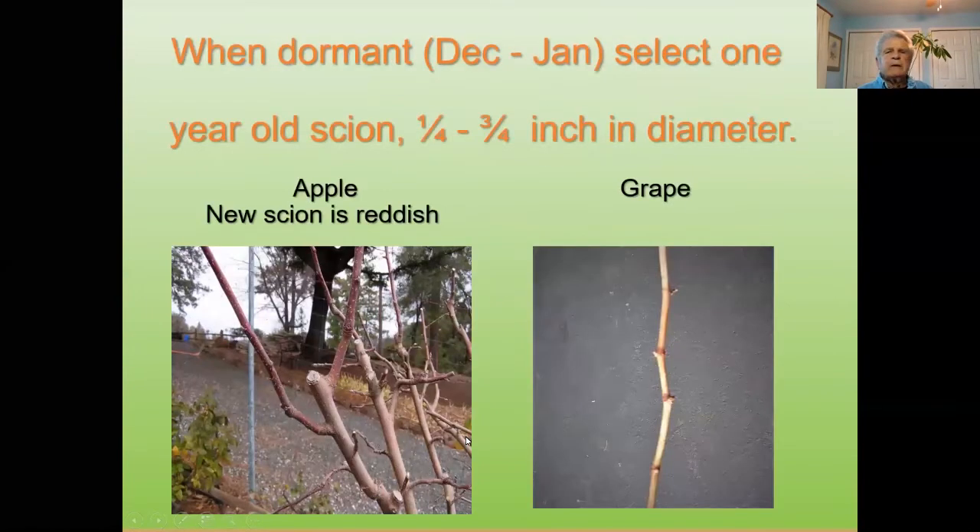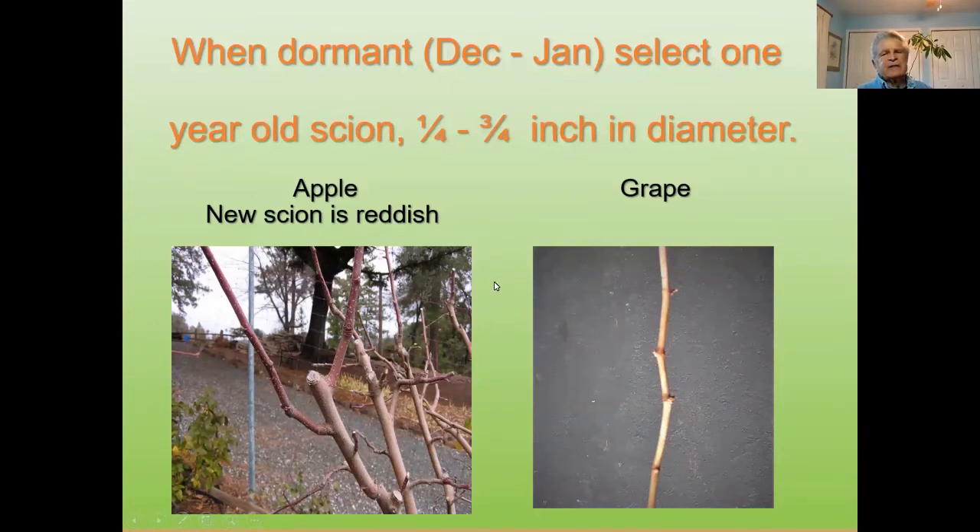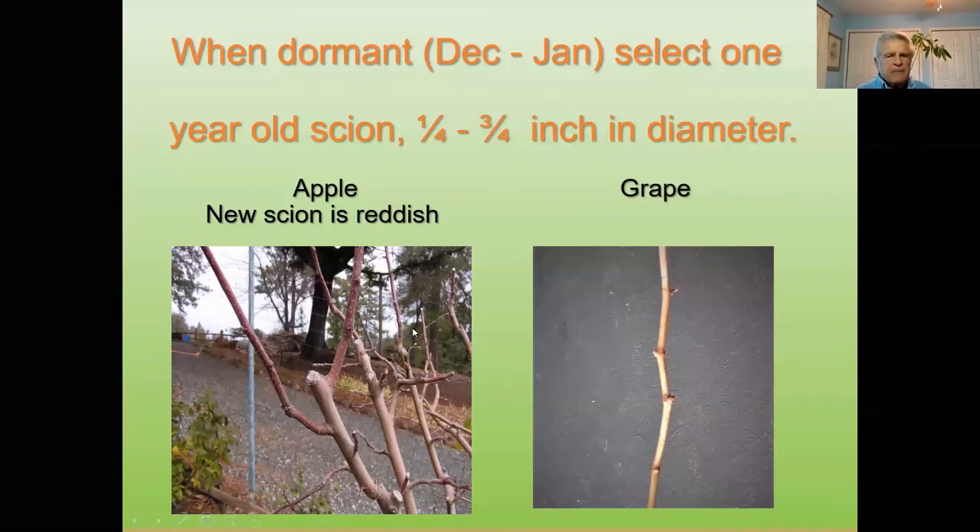When dormant — usually from December to January — you want to select one-year-old scion about a quarter to three-quarters of an inch in diameter. I like to consider it pencil size up to three-quarters of an inch. If you look at the left picture here, that's an apple — the new scion is reddish. This is older wood; this reddish part is new scion from last year's wood. That becomes a scion.